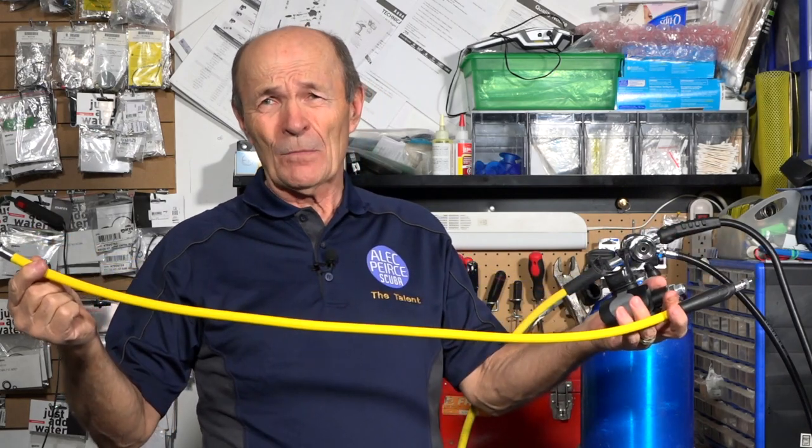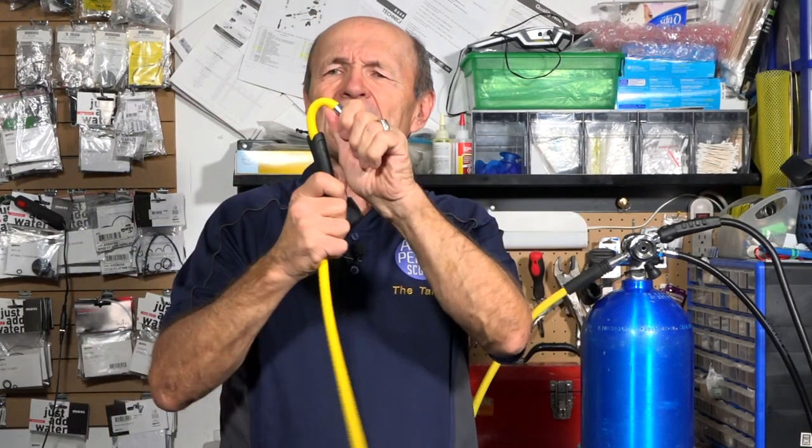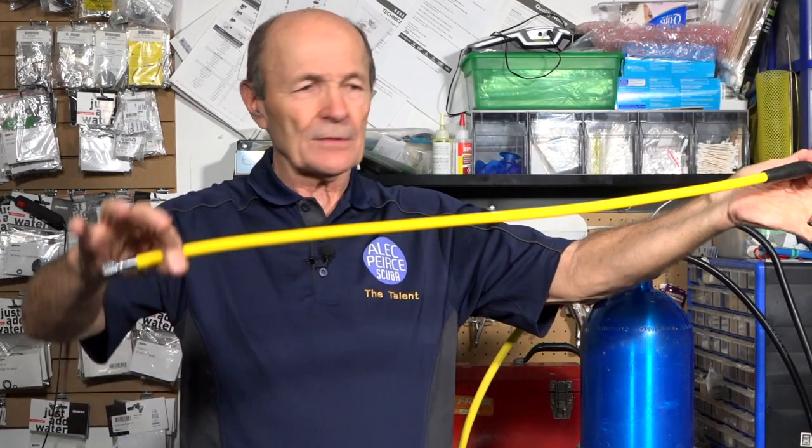We're putting on flex hoses, which use exactly the same fittings as rubber hoses. The difference is they're extremely flexible — you can tie them in knots. A nice benefit of flex hoses is that you don't need hose protectors on them if you don't want them. Flex hoses are so flexible they don't get a sharp bend at the metal ferrule and cut through, so hose protectors really aren't necessary.